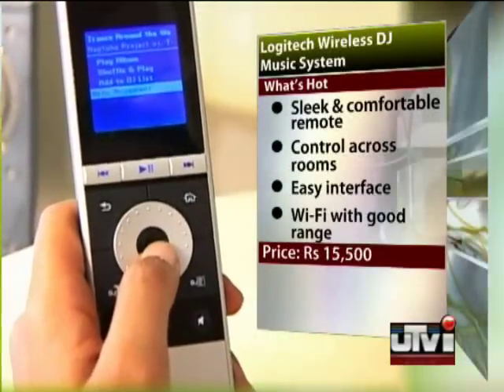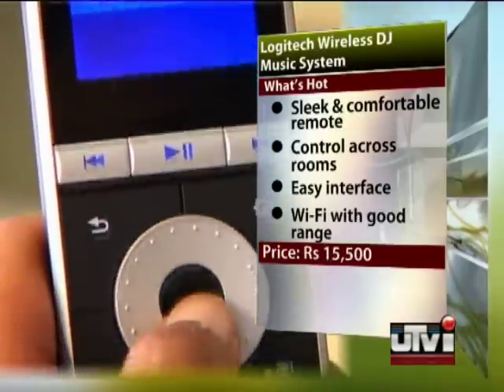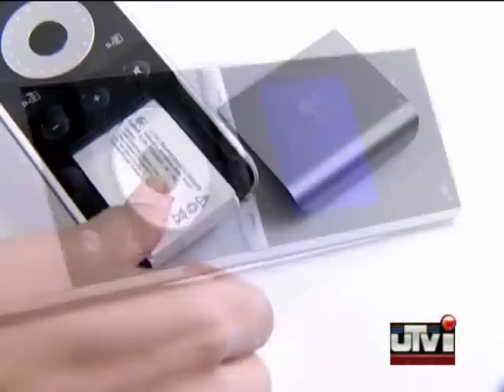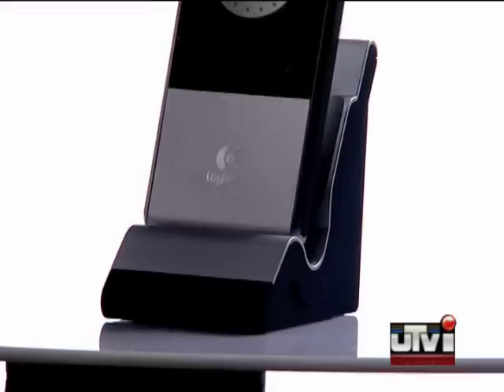The star of the system, the long range wireless DJ remote, has a backlit LCD and a scroll wheel. Wearing black and aluminium, it is long and slim with a removable battery in its bottom quarter that you can recharge in the music receiver or dock.